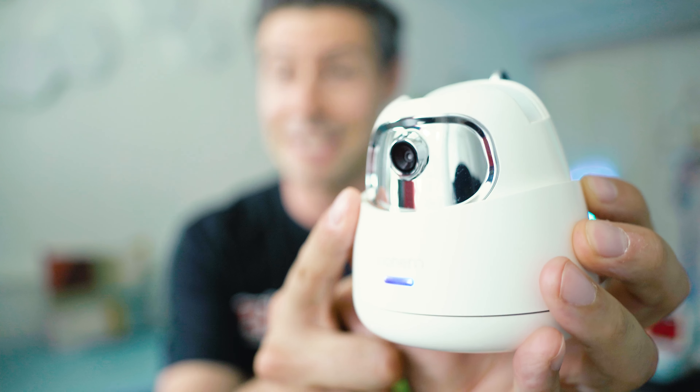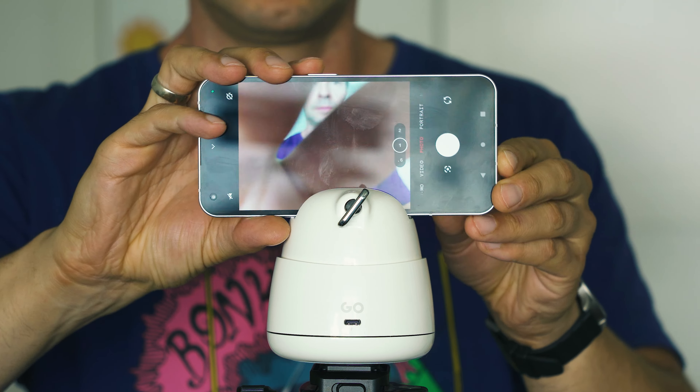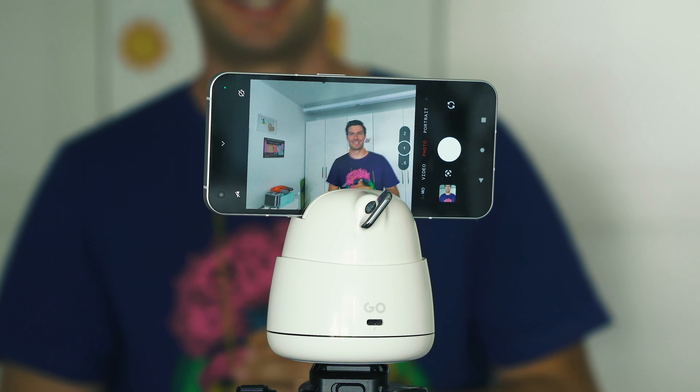In the end, if you wonder whether to buy this device, the right question is do you really need it? It resembles functions already mastered by other technologies, although that other technology is far more expensive. If you're leading dance classes, presenting while moving around the room, or participating in interactive online meetings, this could be a great budget-friendly addition. The only imperfection is that certain arm movements — like during dance classes — will stop the tracking.